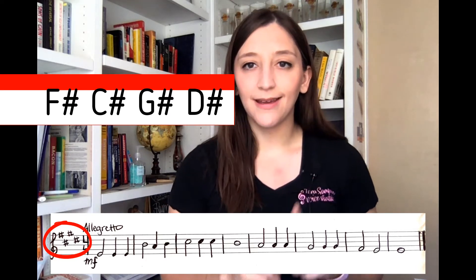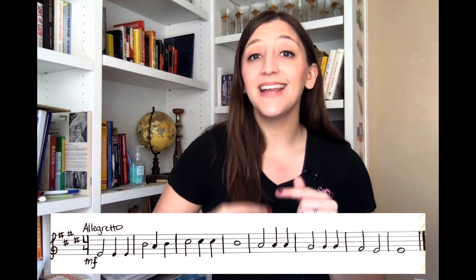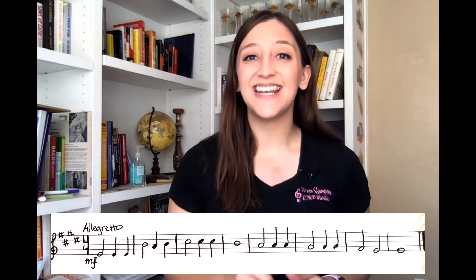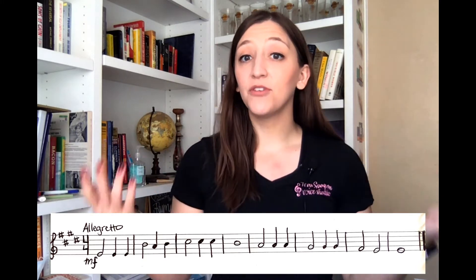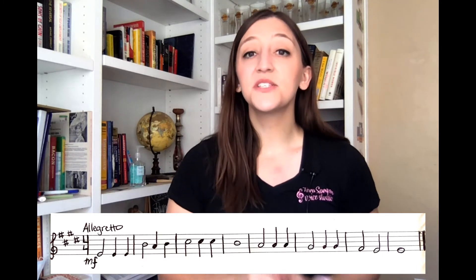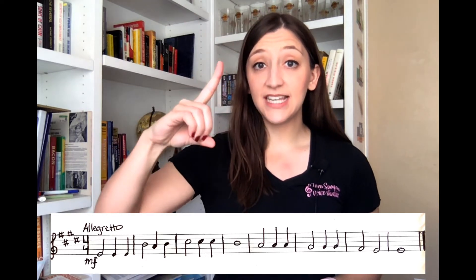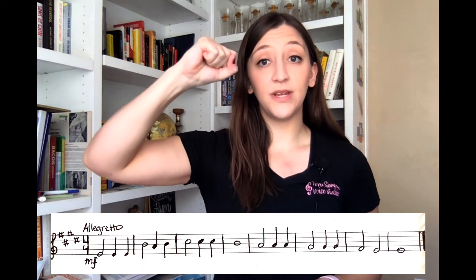Now using the trick — the last sharp is always Ti. All we have to do is go up to the very next line or space, also the very next letter in the alphabet, and we have Do, which is always the name of our key. So whatever letter name Do lands on, that is the name of your key. In this case our last sharp is on D sharp. D sharp is Ti, so we simply have to move up to E to find our Do. So for this exercise we are in the key of E major.